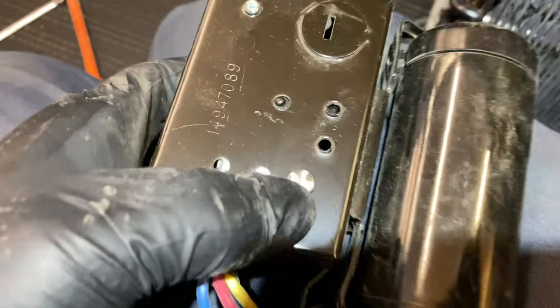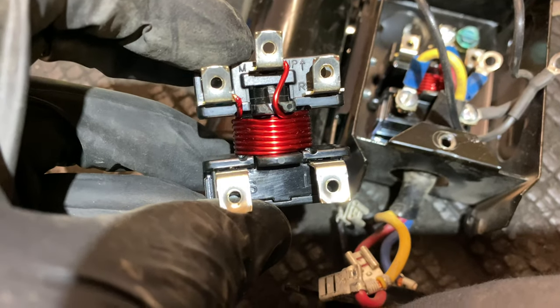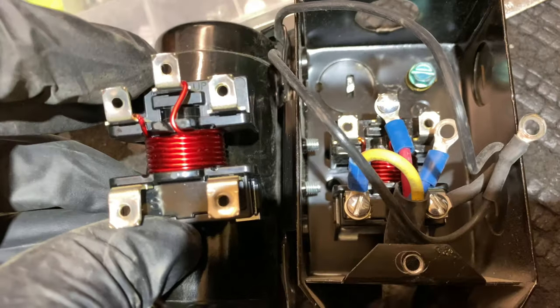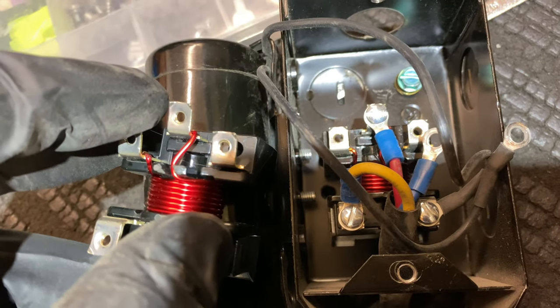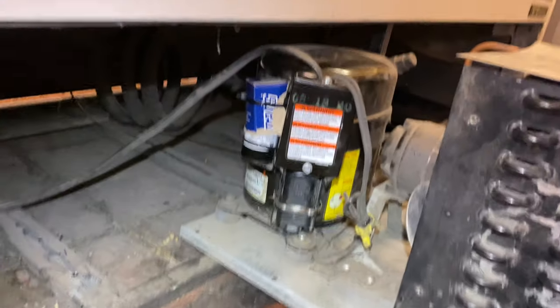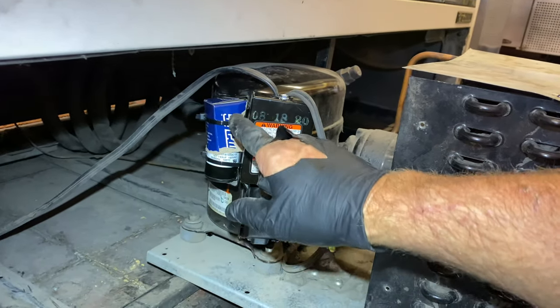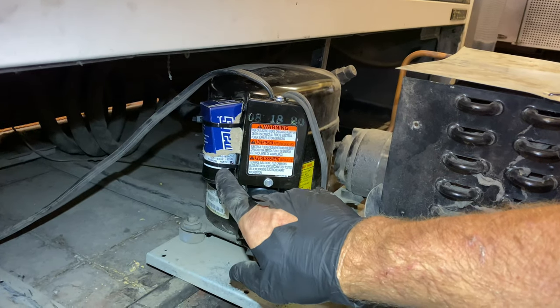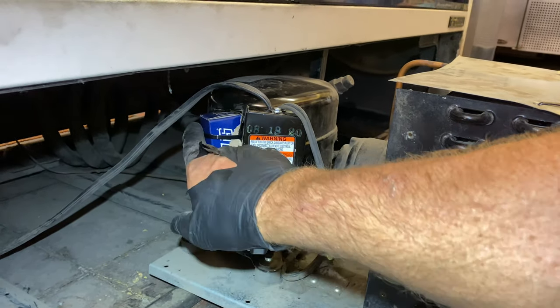The screw for the relay is in the back right here. There's our new one. Run winding, start winding, common — and then line and neutral. A lot of times you'll get a replacement start cap that's smaller than the original, so there's no bracket for this. I got the bottom to seat in, tie-wrapped it, and then I made a cap out of the box top and got that tie-wrapped in too.